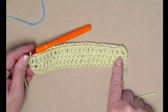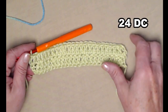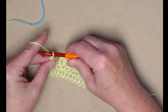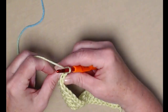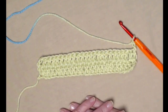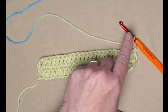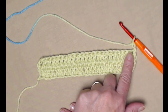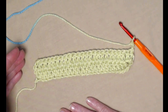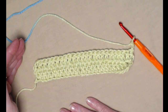I've completed row two — one double crochet in each double crochet across — and again I have 24 double crochets. I'm going to chain three and turn. For the next 11 rows we're going to repeat row two: chain three, one double crochet in the next stitch, and one double crochet in each stitch across. We'll be repeating row two for 11 more rows.